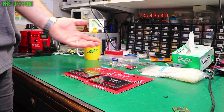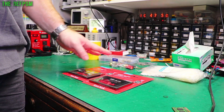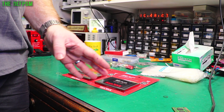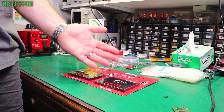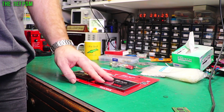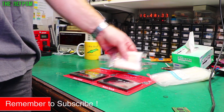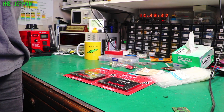Patreon donations do help me buy items to create content with. If you want to support the channel there are other ways too - it doesn't have to be financial. You could give me a thumbs up, that helps push the channel along in YouTube's eyes. Any interaction with the channel or videos is very helpful - comment down below, or even better share the video with friends who might be interested. That will help my channel grow, and it's much appreciated. I think we're done for this video - catch you in the next one, thanks for watching, bye!